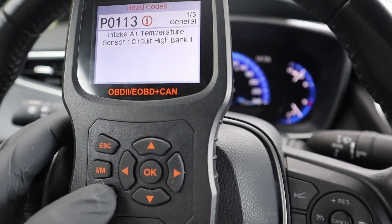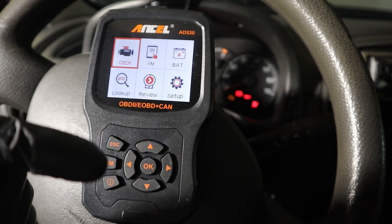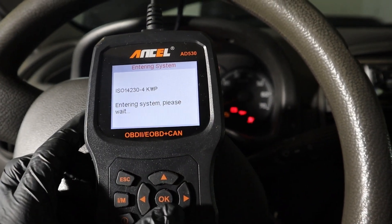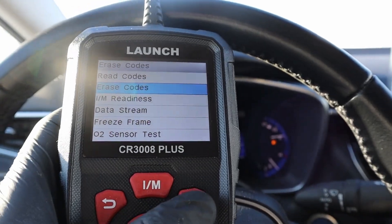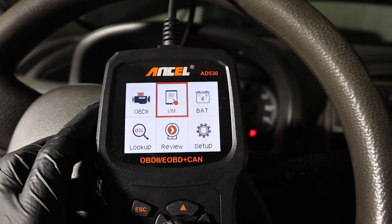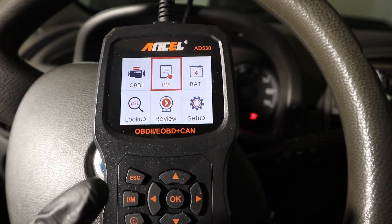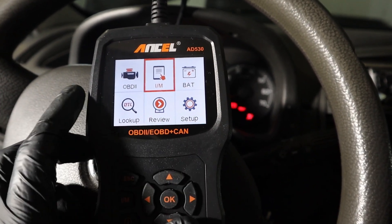For diagnosing simple engine problems, a code reader is more than enough. Most of them are able to work with all global OBD functions. In the diagnostic menu you can read and erase fault codes — erasing the codes will make your check engine light disappear. You can also check readiness monitors, which monitor your emission and exhaust-related components. In simple terms, this is a good indicator of whether your car will pass a state emission inspection.